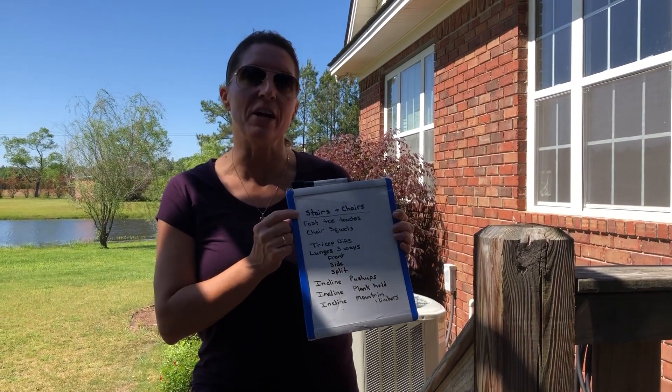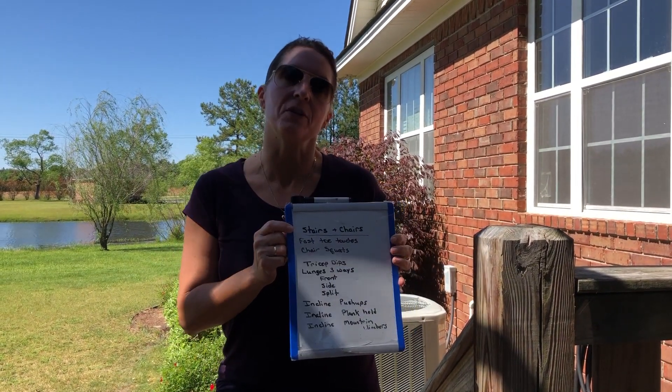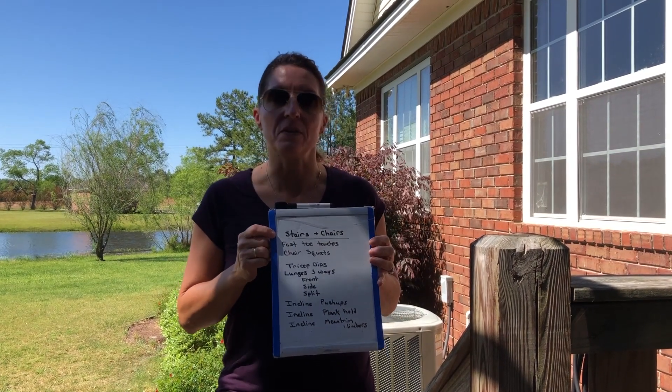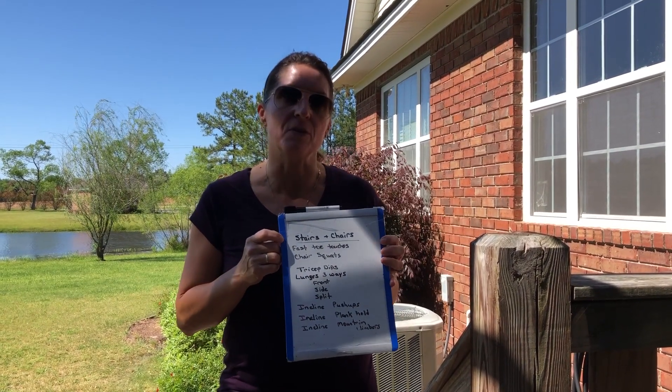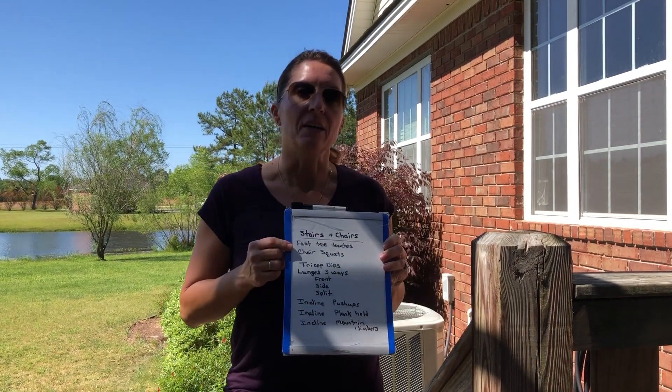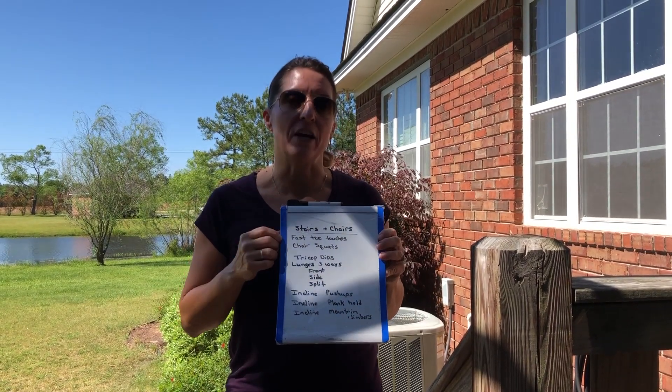You can see we have stairs and chairs today. These are items that you're going to find at the house. Nothing fancy, no weights, no resistance bands, just ordinary items that you can find. What you're going to need is some steps that you can work on and a good, steady, sturdy chair.